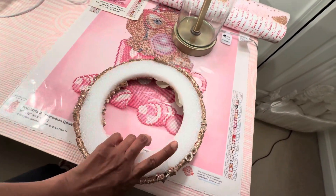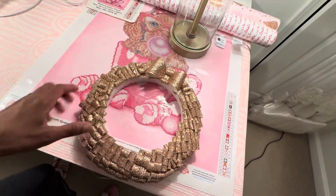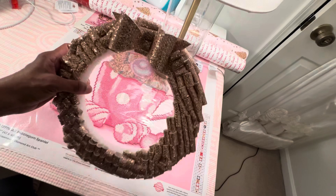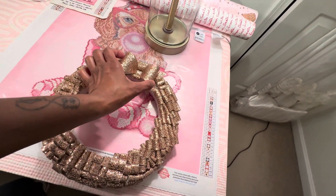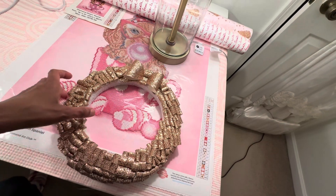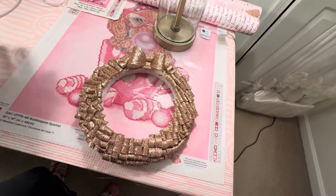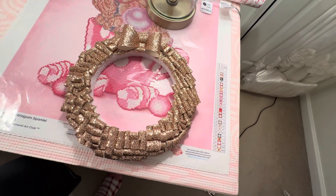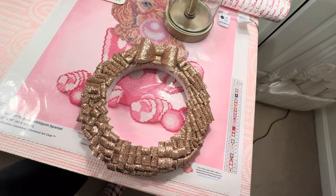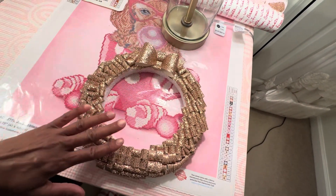After I rolled each piece I put them on the wreath one by one. It's just a flat wreath I got at Michael's and I only decorated the front since the back would be against the wall. I made the bow by hand. It took a little while to roll all the pieces and get them on, but once I did I was thoroughly excited about the finished project.